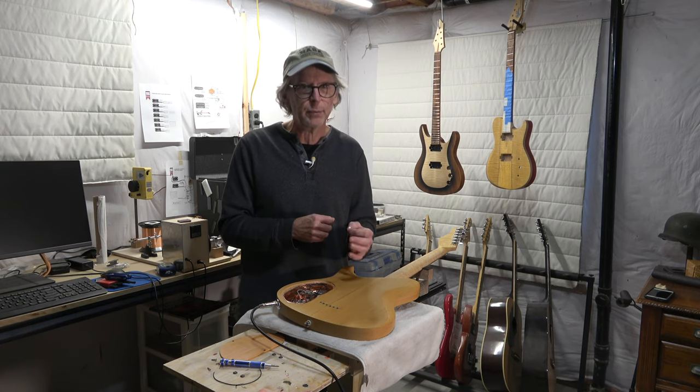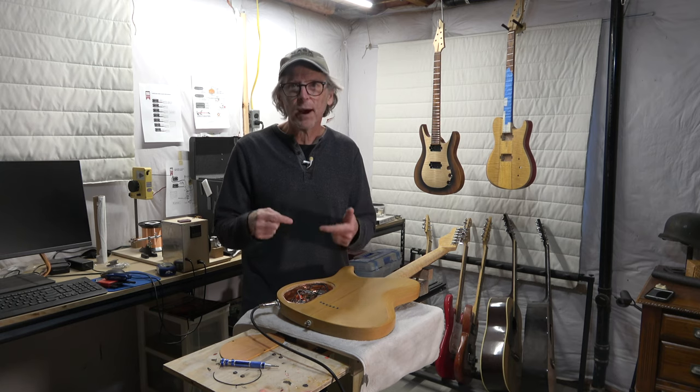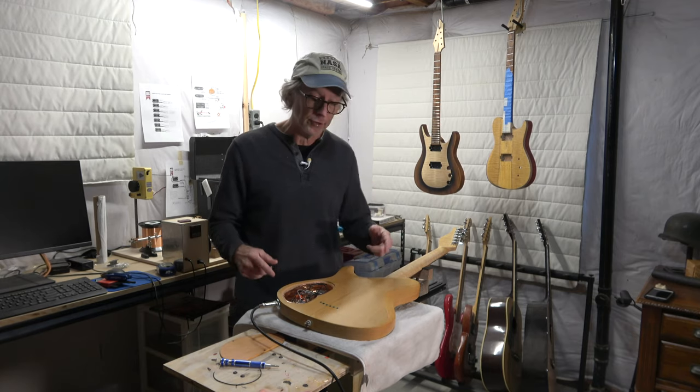I did a little extra digging, and it appeared to me that the people saying it's not possible really had a leg to stand on — it made sense to me what they were saying. Really, the best way to check this out is to actually test to see if it's possible to create a ground loop in a passive electric guitar, and that's what I'm going to do right now.